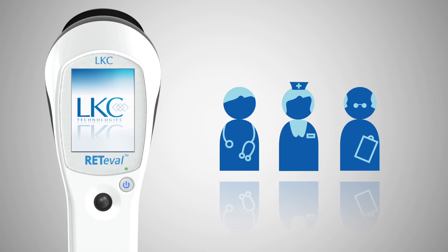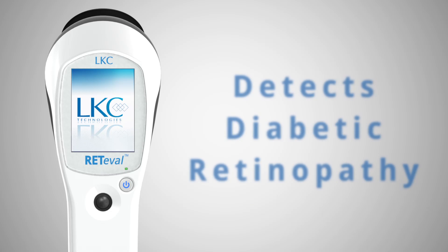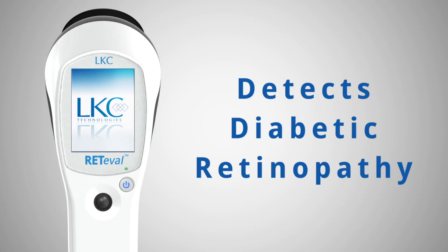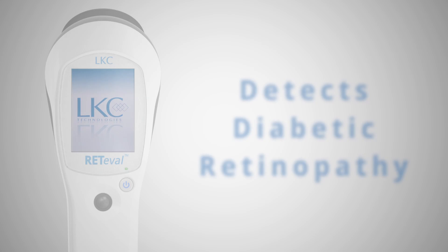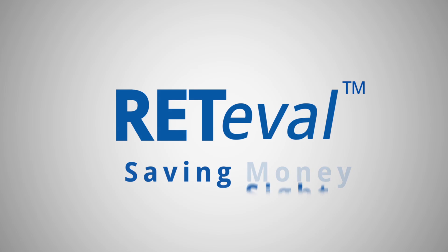The test can be performed by the current staff with minimal training and disruption. The procedure is accessible to a wide population, including those with cataracts and small pupils. And the best news of all is Redaval detects vision-threatening diabetic retinopathy while there is still time to prevent blindness. Redaval — saving time, money, and sight.